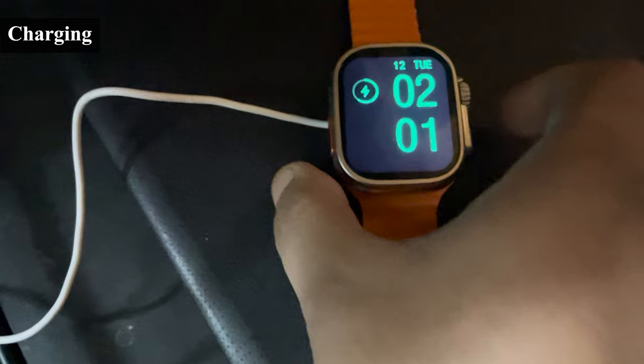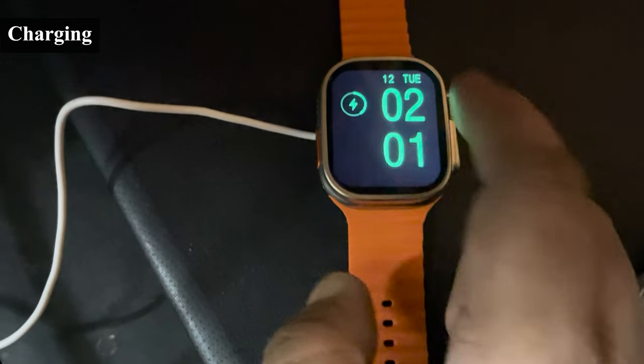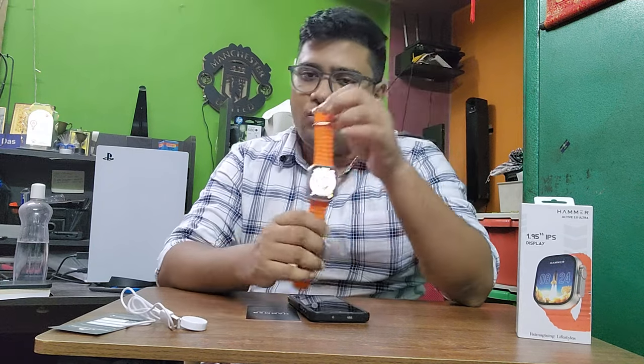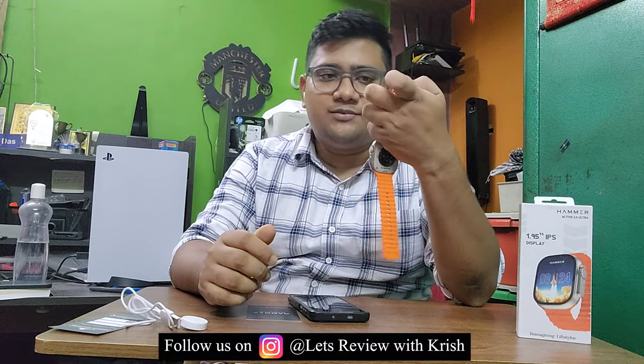Let me show you the charging animation — this is the animation that you get to see when the watch is charging. So this is the smartwatch — the clone Apple Ultra watch from Hammer, the Hammer Active 2.0 Ultra. The physical appearance is not bad; it looks very similar to the Apple Ultra.